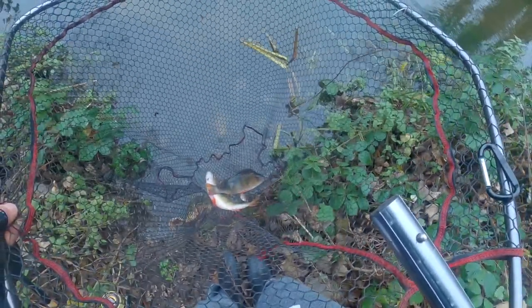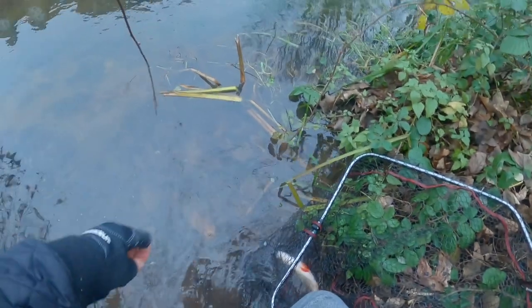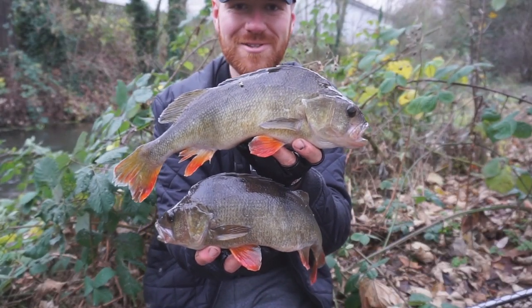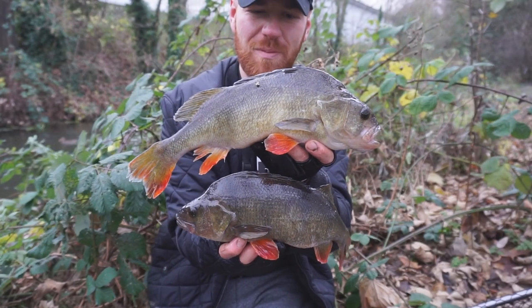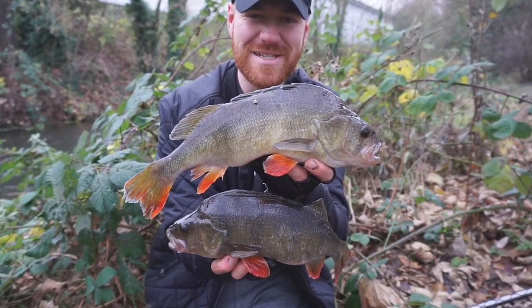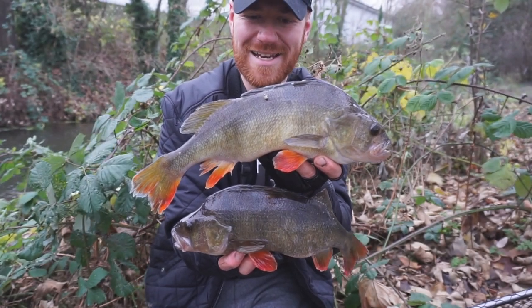He just gave me my bait back. Two two-pound perch in the net — on dead baits, not live baits, dead baits. The hook's gone through the side of its mouth and into the net. Two awesome fish on the dead baits. Both probably getting on for two pound, around that mark — maybe just under, like 1lb 14, 1lb 13.